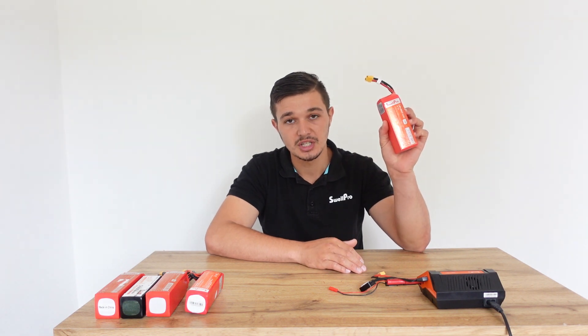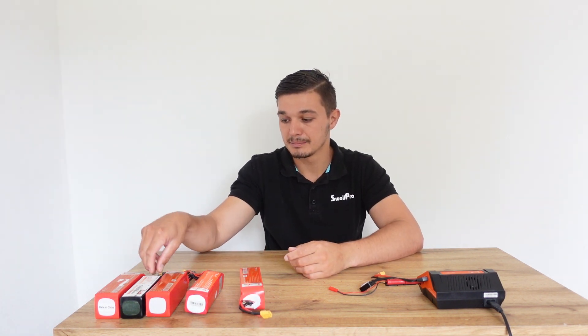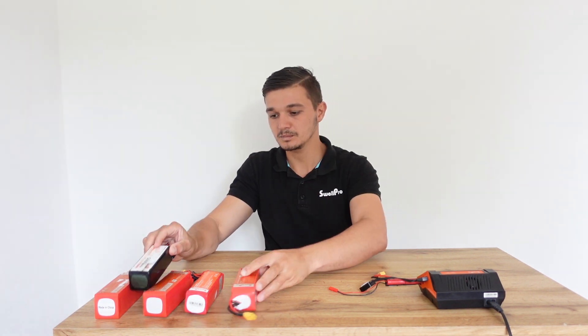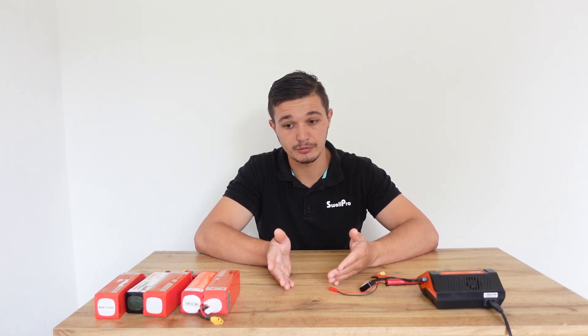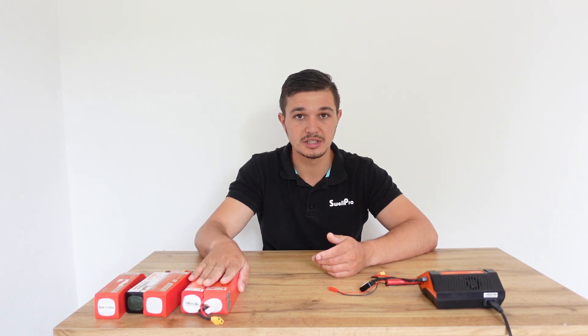You need to maintain the storage voltage. For the lithium-ion high voltage battery it is going to be a 14% charge, and for the LiPo batteries it's going to be a 50% charge — the charger will handle this for you. The quickest way to put the battery into storage is to fly your drone close to the storage voltage of 15.4 volts and then put it on the charger. If you do not do this, your battery is going to be compromised.